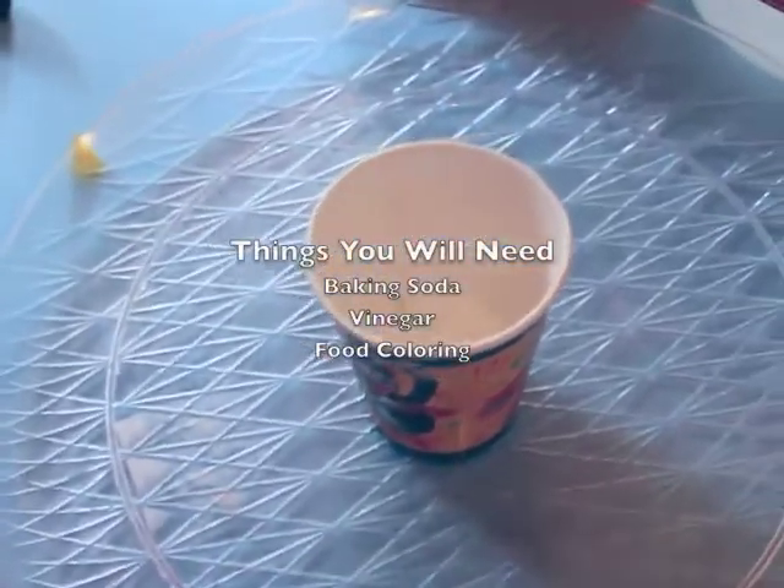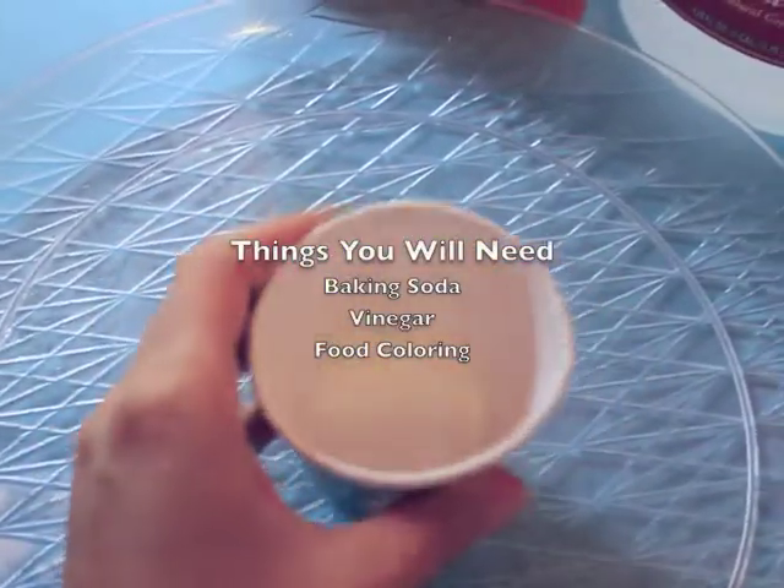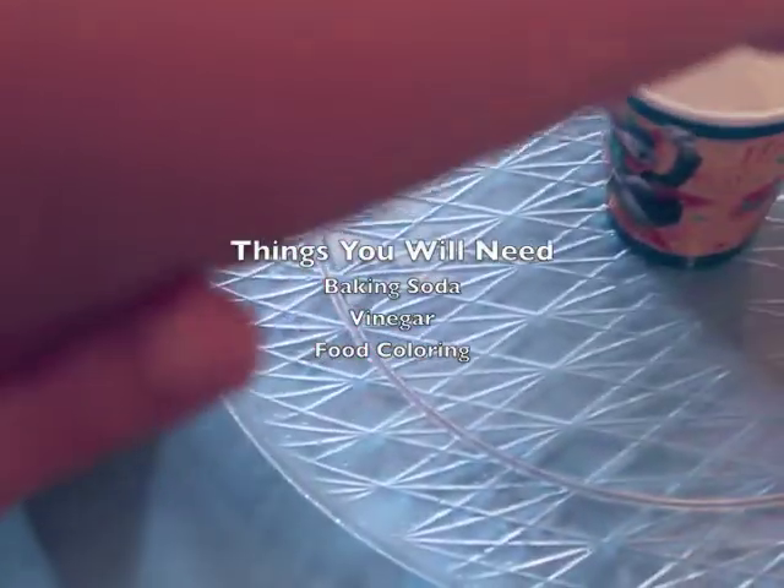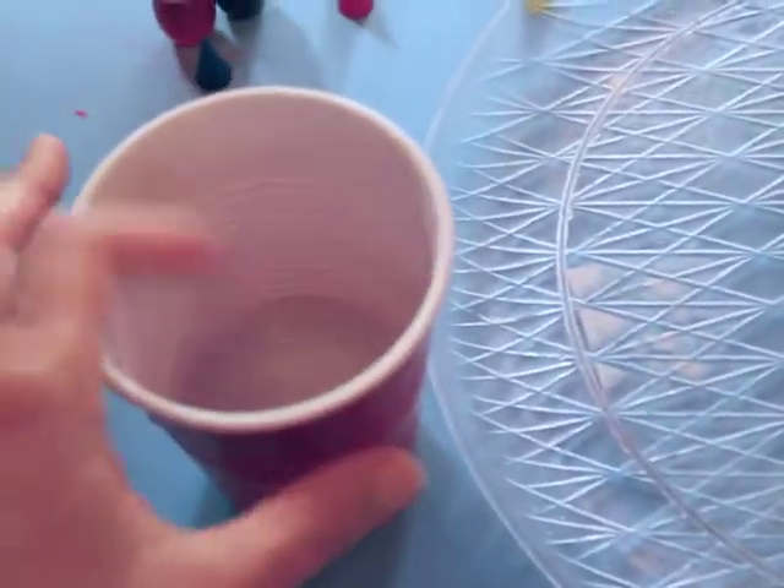We're gonna make a volcano. We added some baking soda inside of here, and here we have some vinegar. We're gonna add food coloring to the vinegar. Can you add the food coloring inside here please?